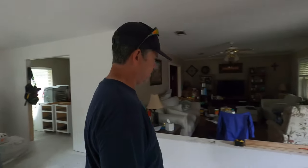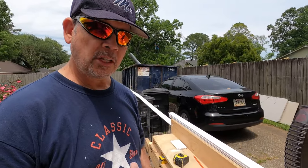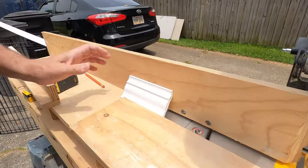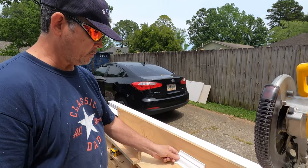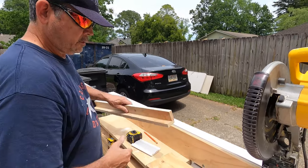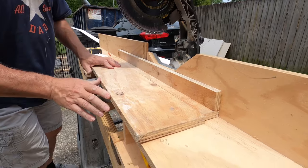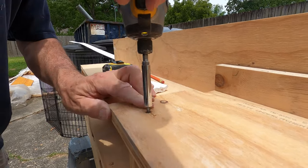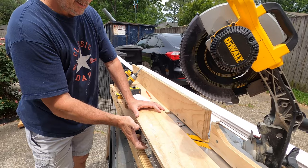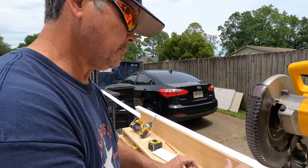We have one more thing this jig is going to help us with, so let's go outside and do that. Our jig is going to help us set up the crown stop. The crown stop is going to allow us to put the crown in here just like that and we're done — we don't have to mess with it at all. We just drop it in and we're ready to go. The crown stop obscures the miter scale, so we're going to make our own.